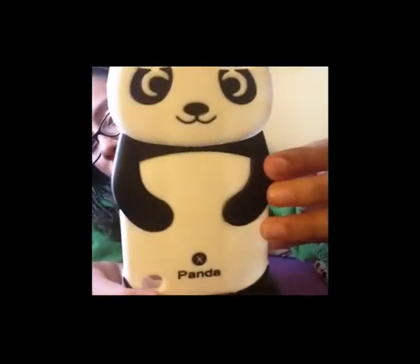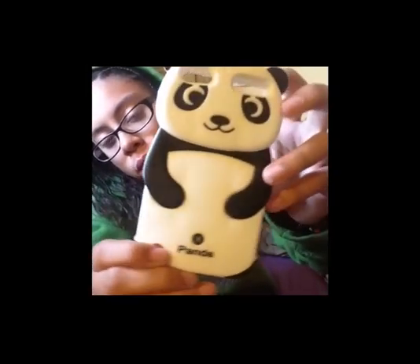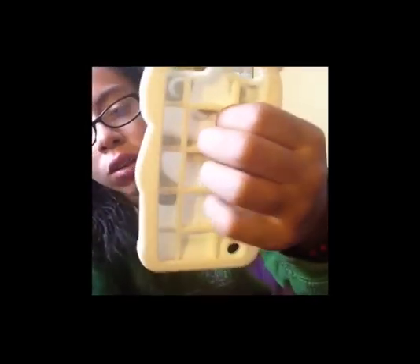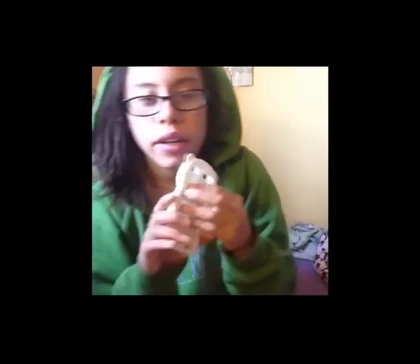I don't use that one very much. The next one I have is this panda case that you guys have seen before in my 'what's in my iPod' video. It has a waffle-type structure on the inside which makes it really protective, because if your iPod falls, it kind of bounces.